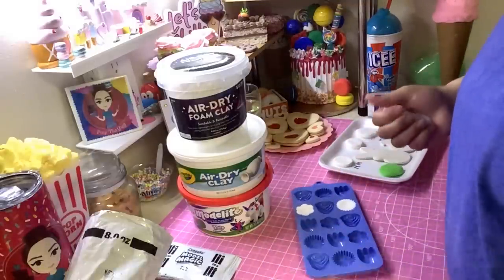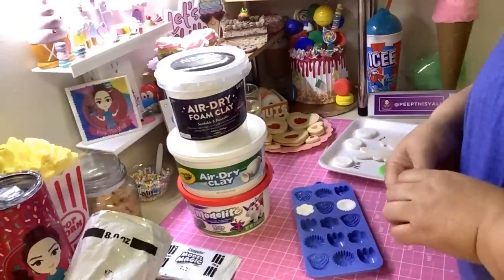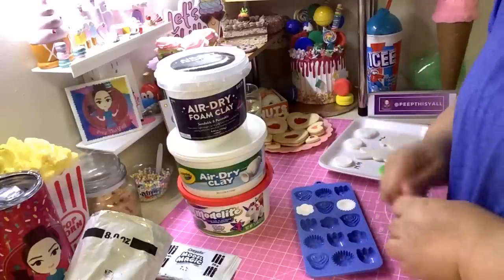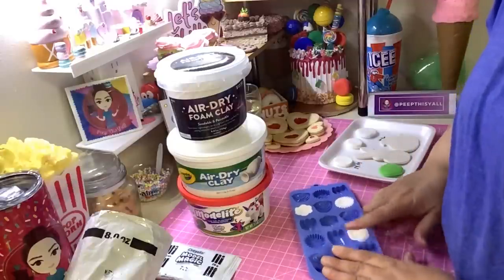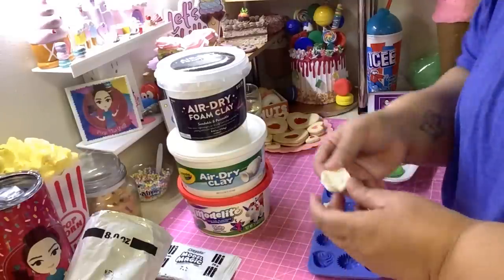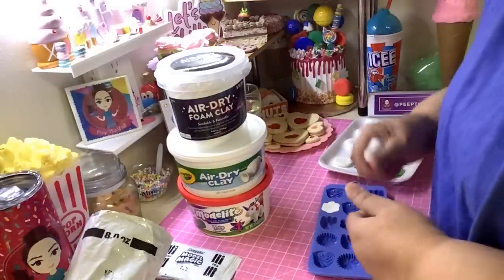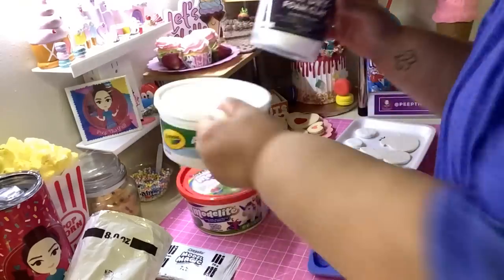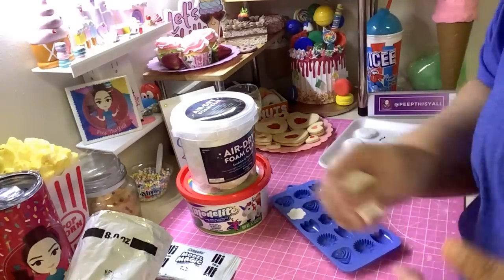You can add it to a mold — I have a couple of molds here. Let's compare: this is Model Light. Let's see how easy it comes out of the mold — nope, you see that? It loses its shape. So what you're going to do with any of these clays — let's take this out of the equation for now — you can put it in a mold. But first, let's talk about molds for a second.